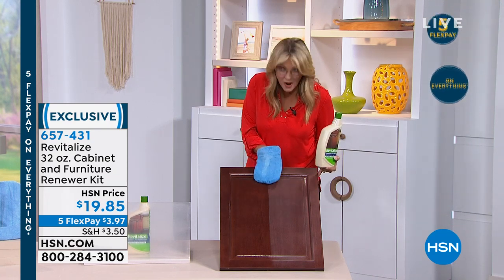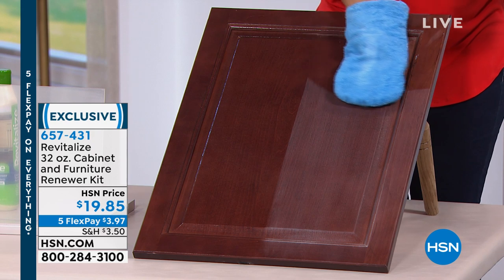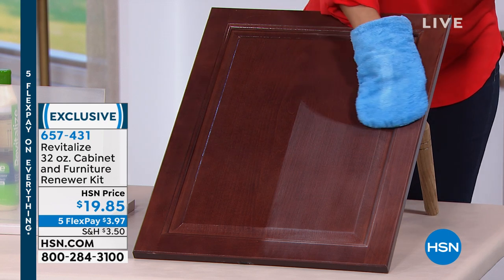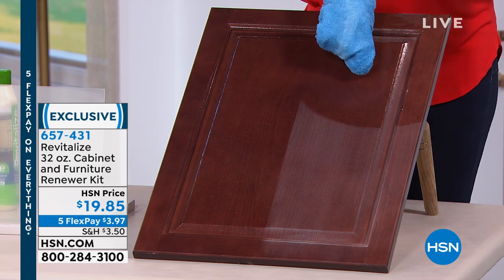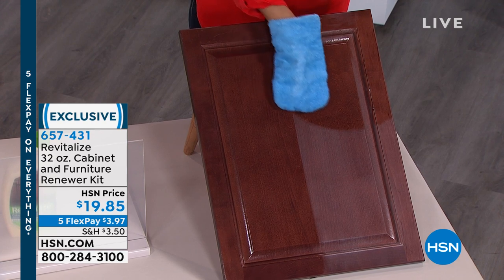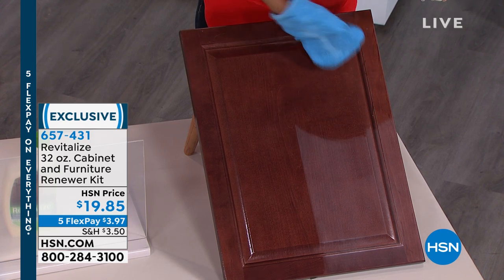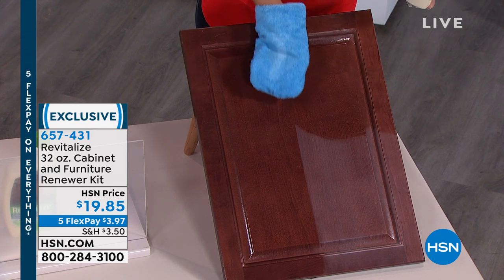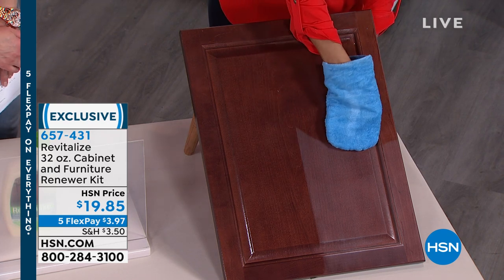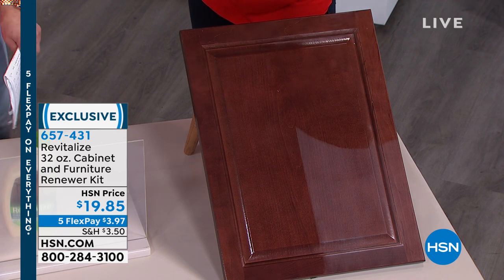Watch what happens. In one pass, the first pass, it's going to fill in those scrapes and scratches. The second pass — after this dries for five minutes, you put on a second coat and that's going to give you the satin finish. After that second coat dries, if you want a super shine, you put that third pass on. This is wet, this is dry — when this dries, it will look just like this. In one pass, you get an amazing restoration.